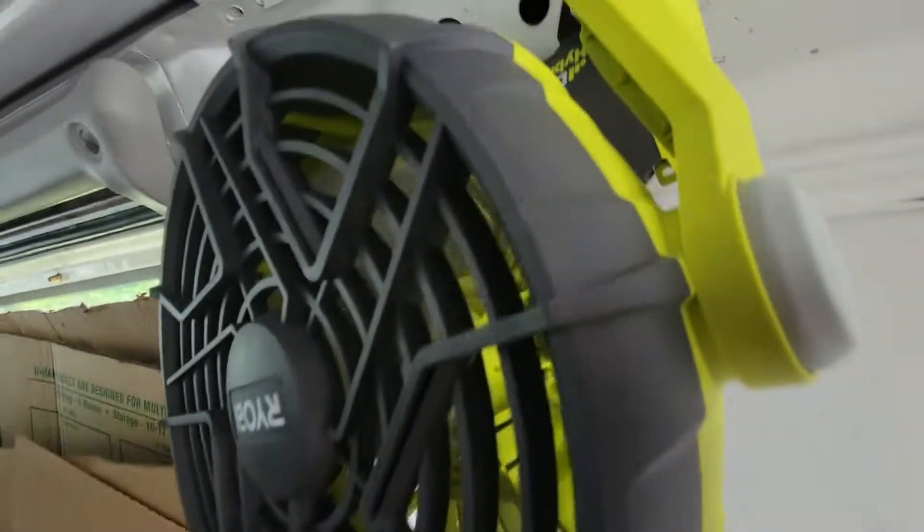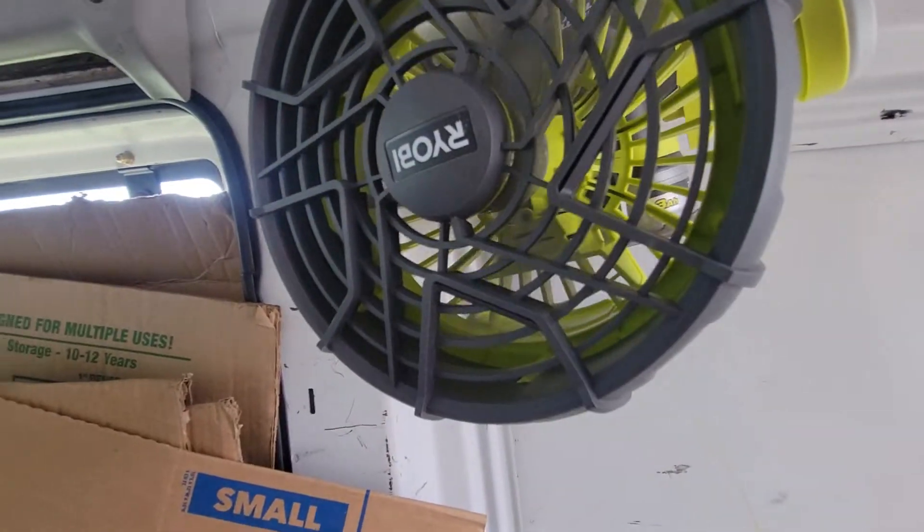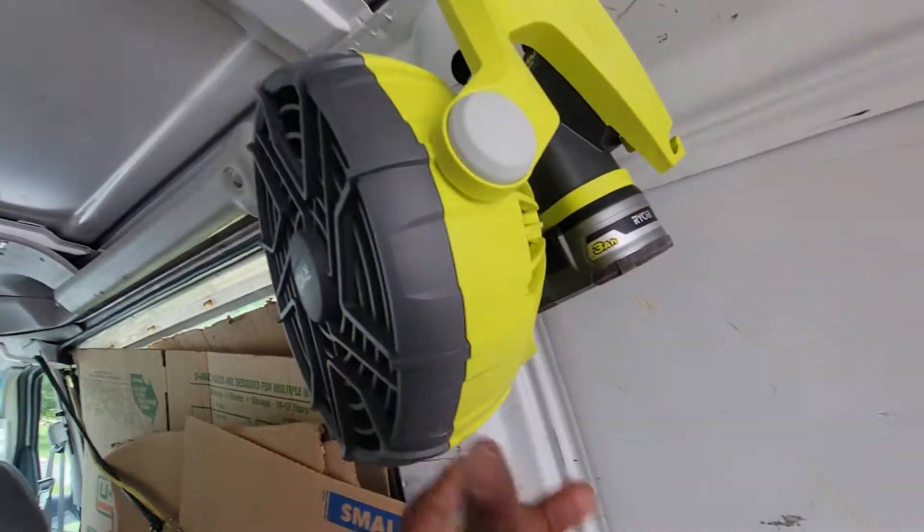I'm a fan — get it, I'm a fan. This little guy, this Ryobi fan is perfect for my van.